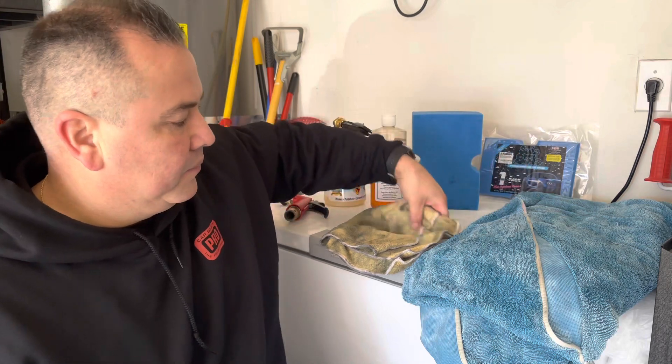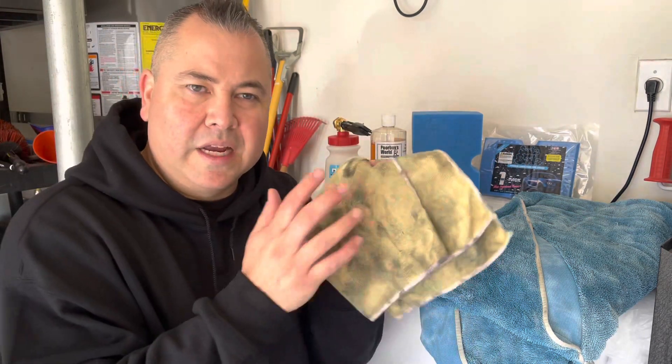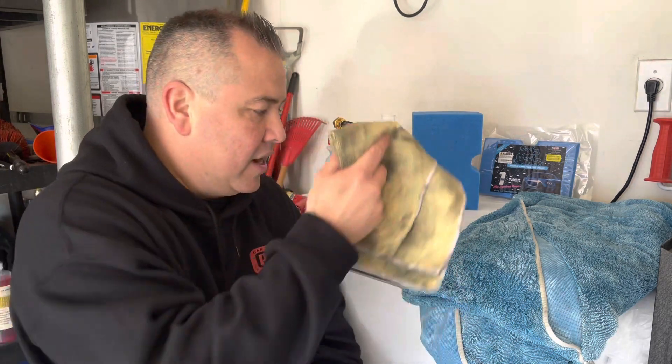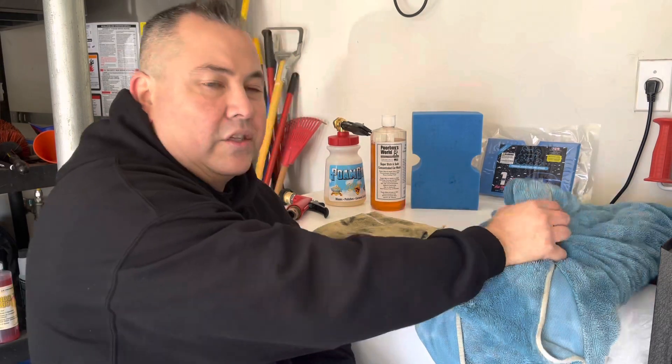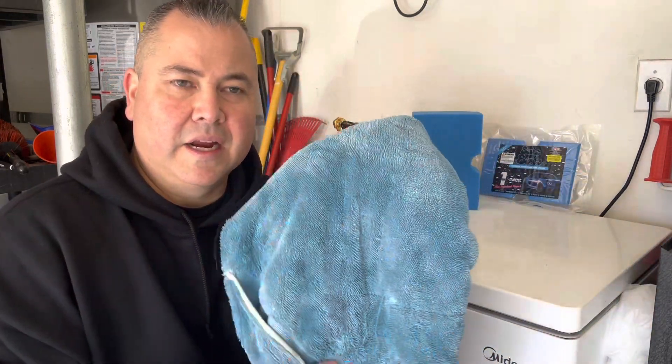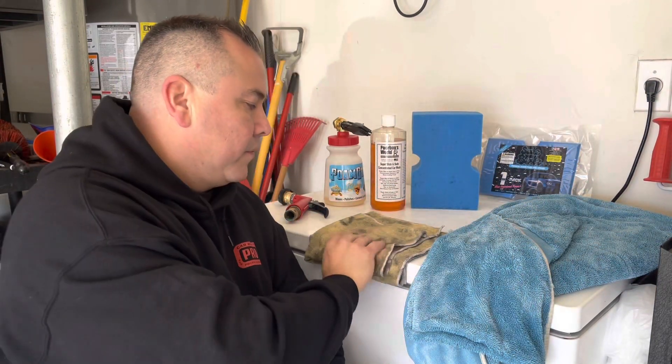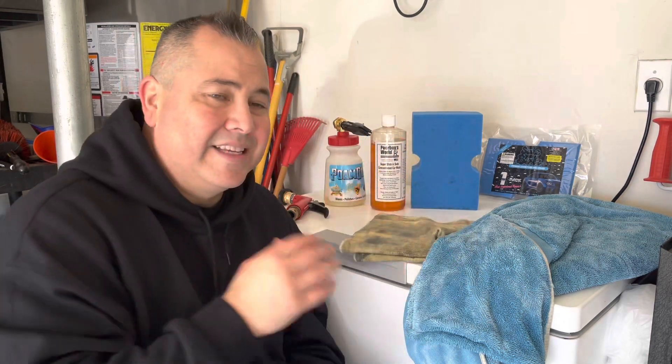I came back to get the wheels foamed up. I used a dirty wheel towel, went ahead, foamed and washed them — easy. You could use a mitt dedicated to wheels if you want as well. Washed everything off, rinsed it all, and came back with my Glacier 1100 drying towel and dried the car. Got another dirty dry wheel towel and dried the wheels.